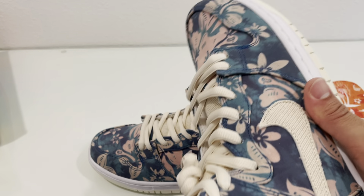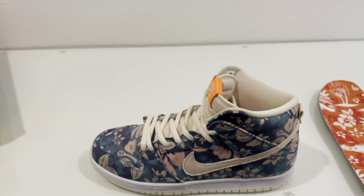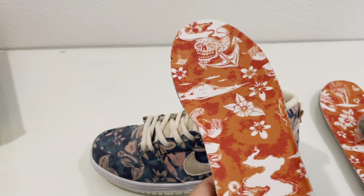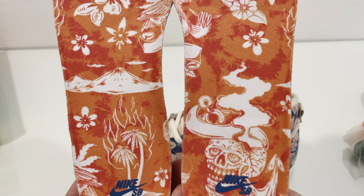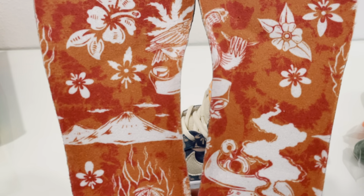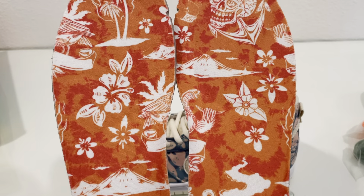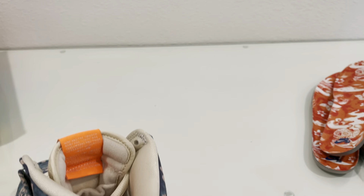Actually let's pull out the other insole because it does have a different image on there — might as well get both of them. They really do not want me to get this insole out. On this insole it has a skull with an anchor in it, which is cool, and of course some nice Hawaiian themes still. The insoles flow together — I guess there's a Hawaiian bird doing the nice Hawaiian chill symbol — and it repeats throughout the whole insole.